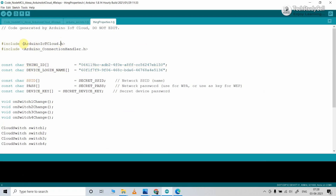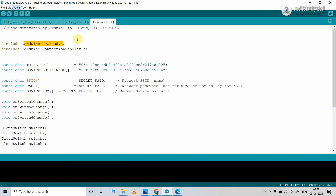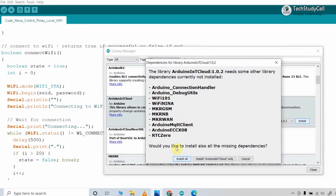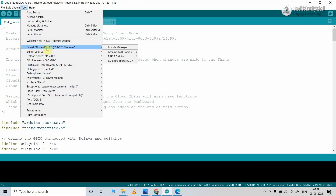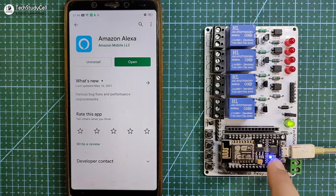After entering all these details, we need the Arduino IoT Cloud library. Go to Sketch, then Include Library, then Manage Libraries, and install the Arduino IoT Cloud library. When you click Install, it will ask to install all dependencies — click Install All. After installing all libraries, go to Tools, select the board as NodeMCU 1.0 and the correct port, then hit Upload. After programming, you can see the blue LED turns on, which indicates the NodeMCU is now connected to Wi-Fi.